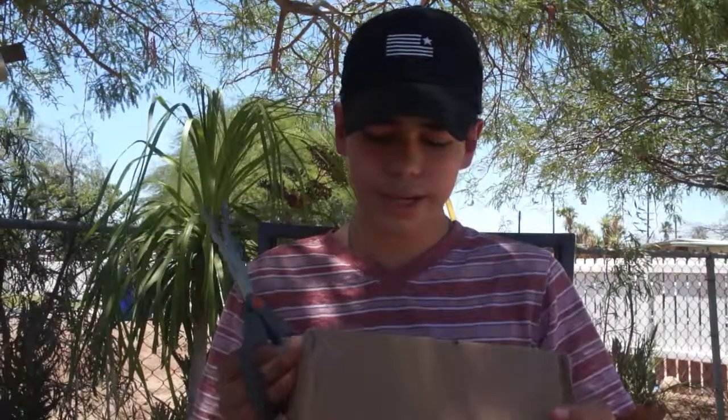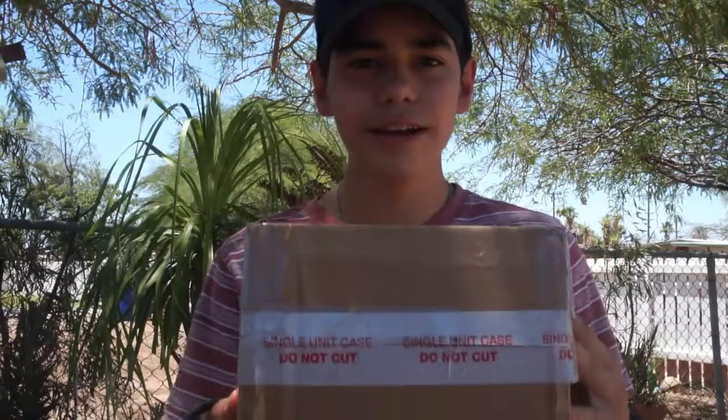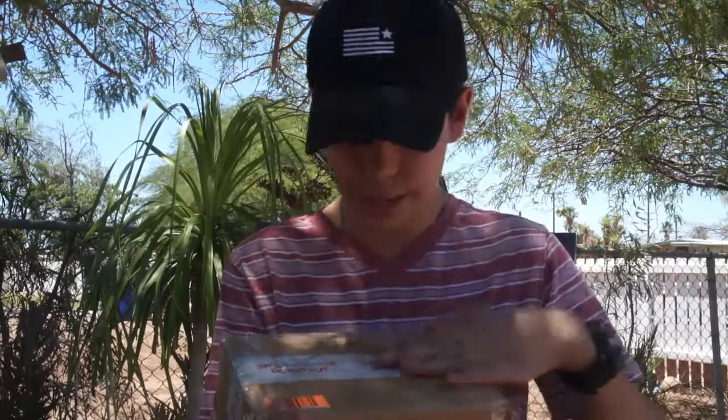It says 'single unit case, do not cut' — that's smart. But I think this dude bought something from Target, maybe he bought this Peyton Manning from Target, opened it, and just reused the box. I don't know, maybe.